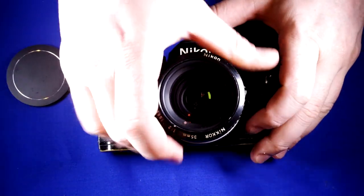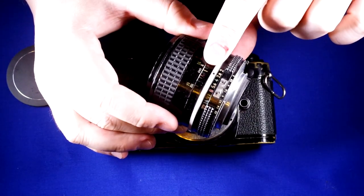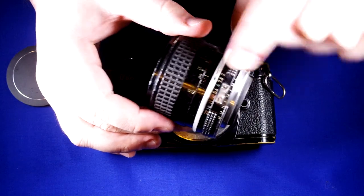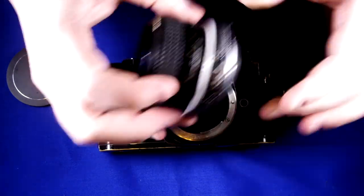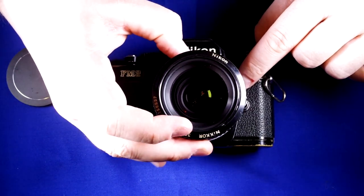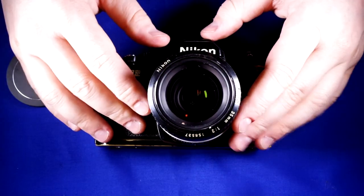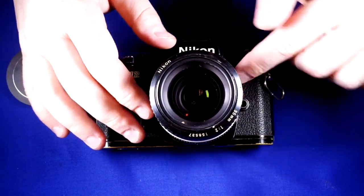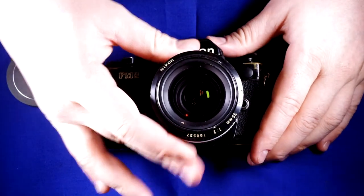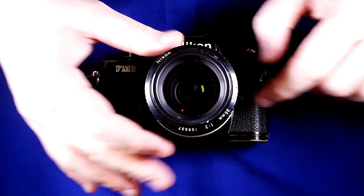To help guide the lens when you're putting it on, you can look for the focusing scale marker right here that indicates what the lens is focused at, and just line that up with the white dot. Then turn it counter-clockwise until it clicks in place, and you'll hear a little click. You know you have it on correctly if you can't move the lens without pushing that button down.